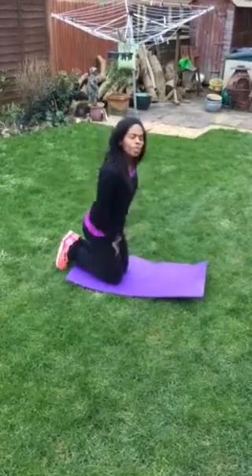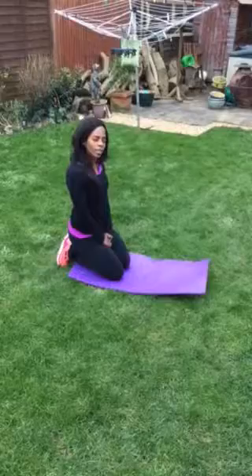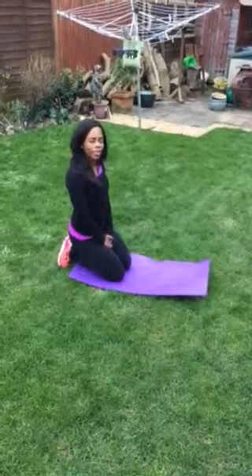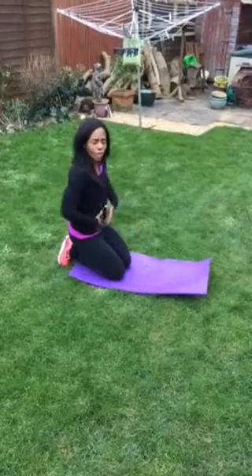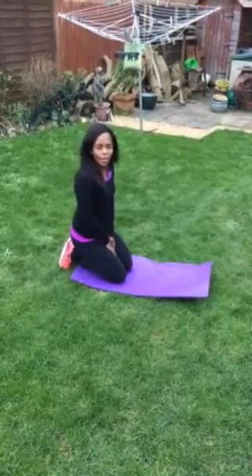Hello, today we're going to do our ab exercises and we're going to focus on some ab exercises. Probably the best exercise, the best exercise for your abs, for your entire core, is the plank.